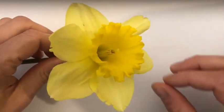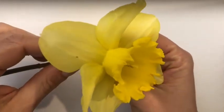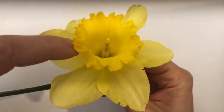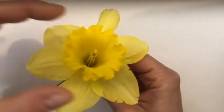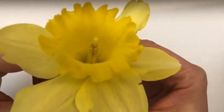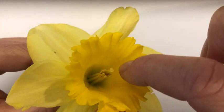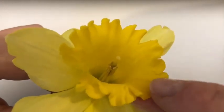Hopefully you have acquired a daffodil by now or some other big pretty flower. This daffodil has a lot of parts we can see without even dissecting it. We can see the petals — this flower has six petals — and we see this crown here which is often a different color in a daffodil. You can ask yourself why that might be. This piece is called the corona. You also see one piece that sticks up farther than the rest, and some other stem-like pieces that go around it.